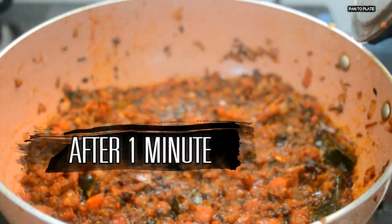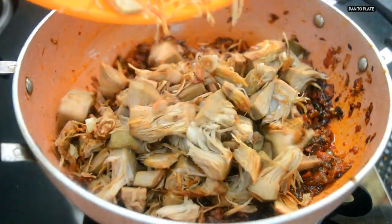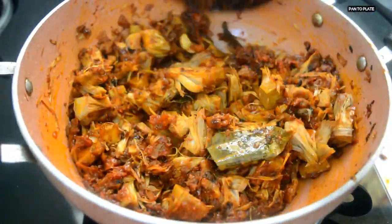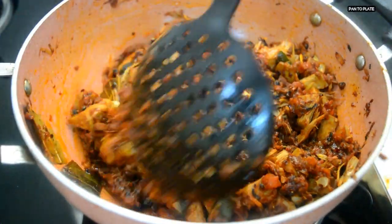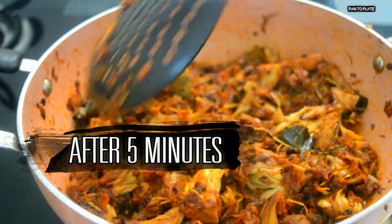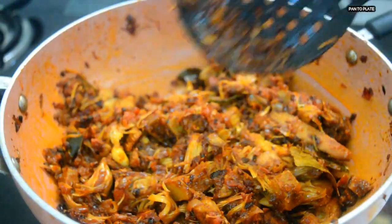After a minute, the dry masala is cooked properly. Now it's time to add the soft and tender shallow fried jackfruit, and mix it properly. Sprinkle a little water and let it cook for another 5 minutes on slow flame with the lid closed. After 5 minutes — oh my goodness, the aroma of the masala is coming out superb! It seems as if I made some non-veg recipe.